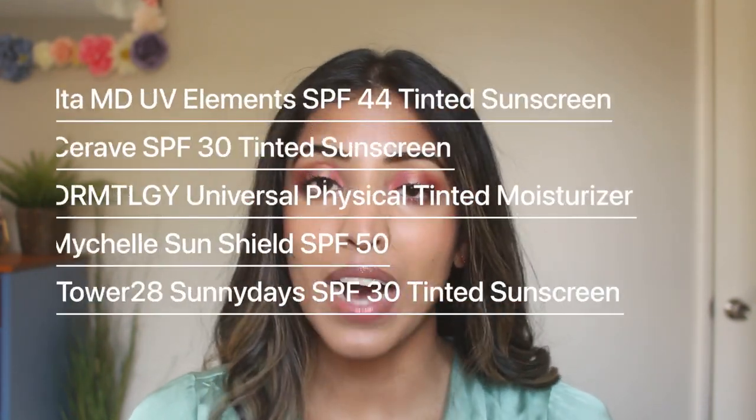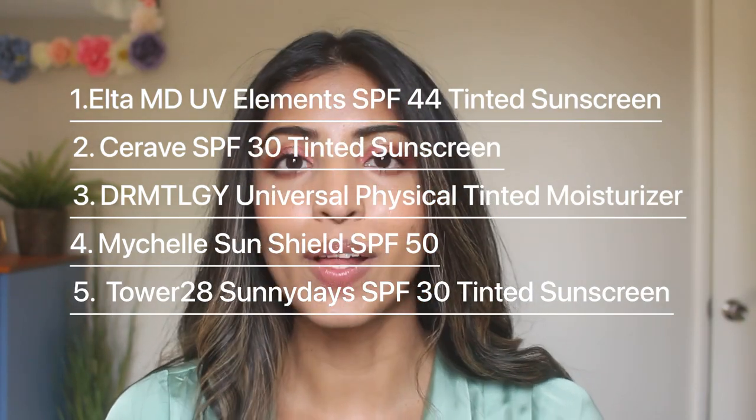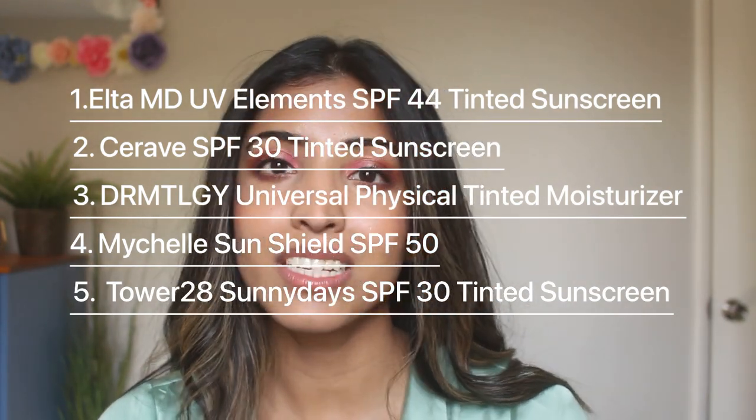Hey guys, welcome back — if you're new here, welcome! I'm back with another sunscreen video. This time I'm testing five tinted mineral sunscreens. Tinted sunscreens can be a little difficult to work with because the tint might not suit a lot of skin tones and undertones, but these sunscreens have a lot of great reviews and that's why I picked them up, so let's get testing.